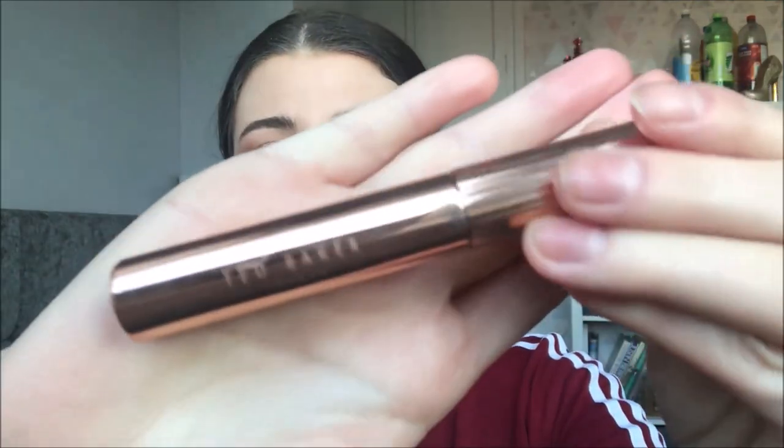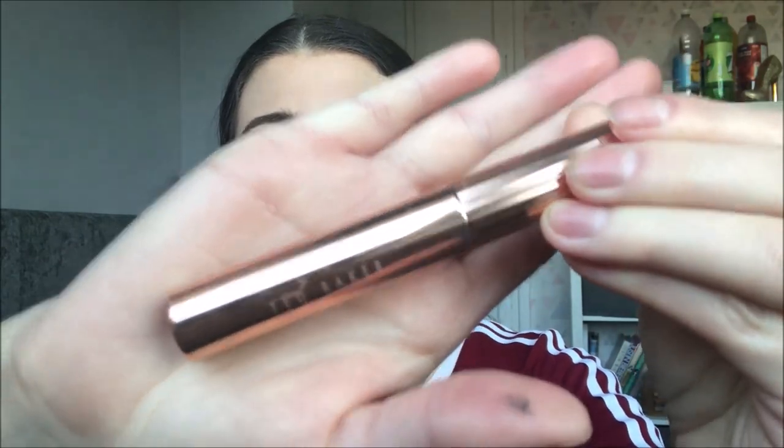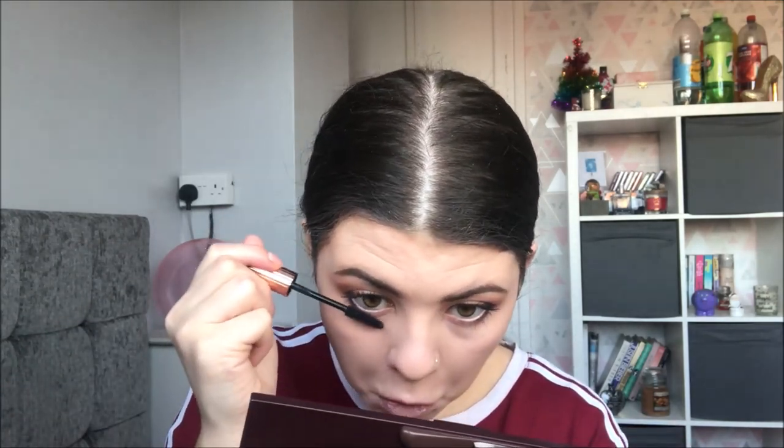For mascara to start off with I have this one right here which is by Ted Baker. I absolutely love this packaging — it's just so simple but so nice. I'm applying a tiny bit of this mascara to the bottom lashes too. So that's all the eyes done.